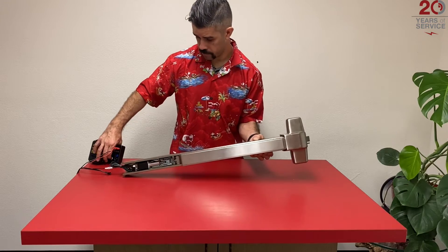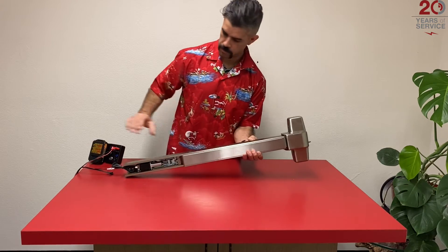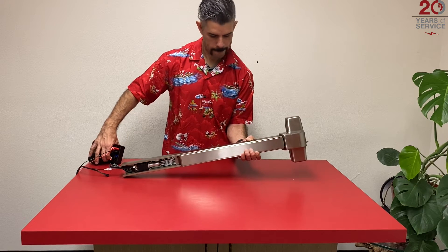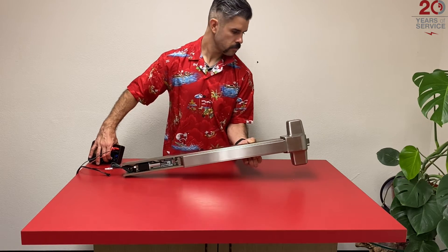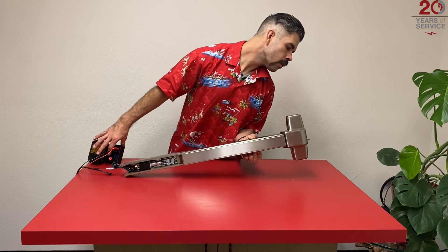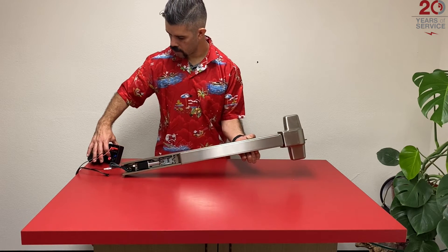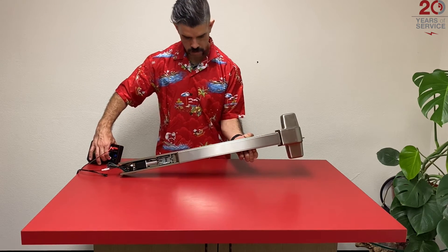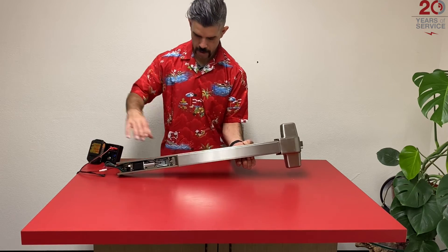We can set our push-to-set by depressing the pad all the way, releasing slightly, applying power for a series of six beeps, then releasing power in the pad and refiring to the newly programmed location. We'll fire it off a few times to make sure it's at the desired location.